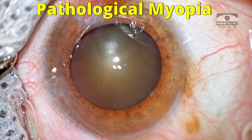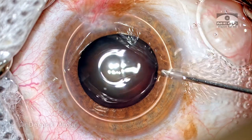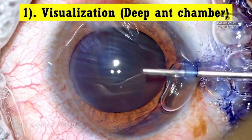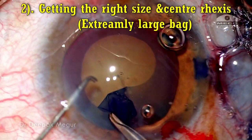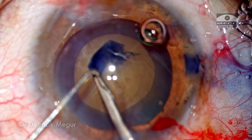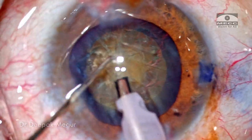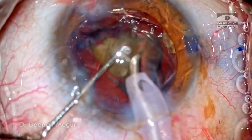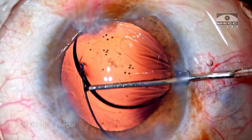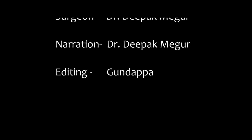To summarize: pathological myopia can be a challenge for cataract surgery. The concerns include compromised visualization because of a very deep chamber, dealing with an extremely large bag, centering the rhexis, and of course the lens-iris diaphragm retropulsion syndrome. But if we plan adequately, all these things can be sorted out and the intraoperative procedure would be very uneventful with excellent outcomes. Thank you for watching and hope you found this helpful.